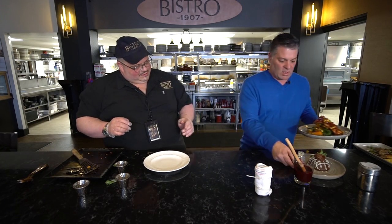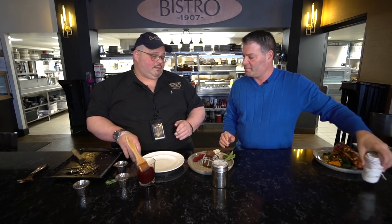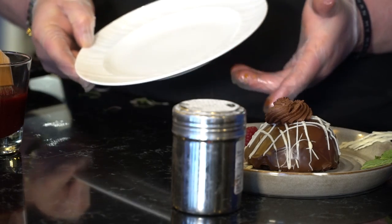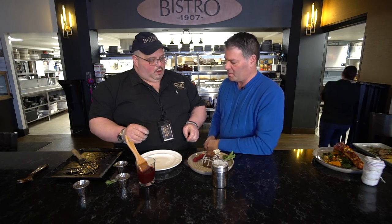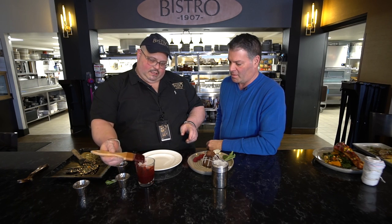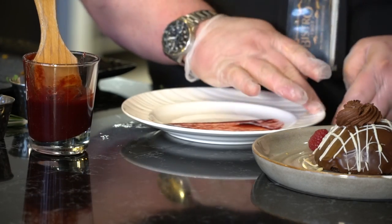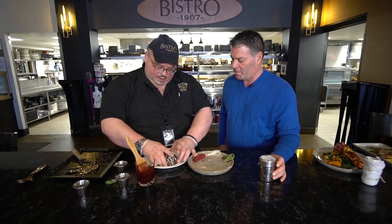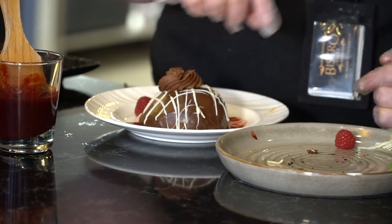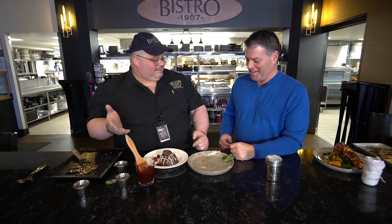Now we're going to do one of these fancy desserts. This is the Julia's Bomb — our pastry chef Amanda makes this in-house; she's just amazing. We're going to use our steel light white plate. What we're going to do first is paint it — we have a little bit of raspberry compote. You lift the plate up and just go like that. Then we're going to go ahead and take our bomb. You can do this with any kind of cake — it doesn't have to be the bomb. It could be a Twinkie, or you could deep fry the thing.